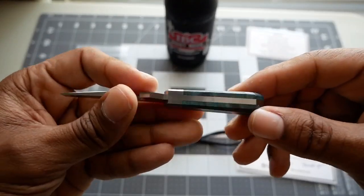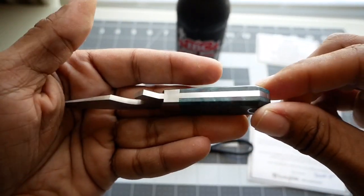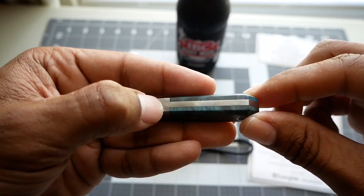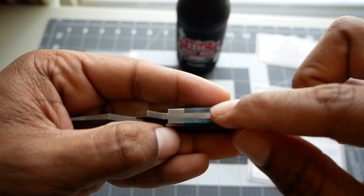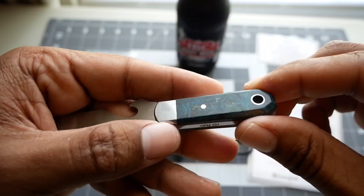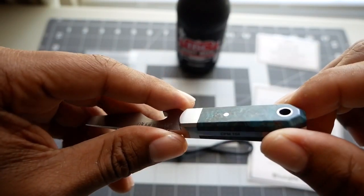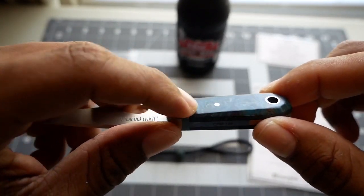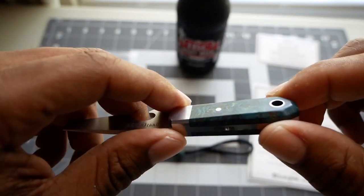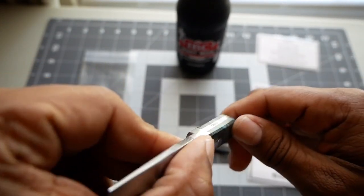So the first thing that caught my eye was the incredible fit and finish. You can see just the transitions from the bolsters here to the actual handle of the tool itself — it's just great. The bolsters to the face of the handle cover, it's glass smooth. The pin here, which I thought was a nice touch, is very smooth all the way around to the back. Just glass smooth.